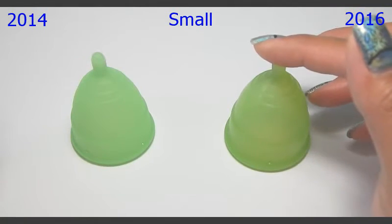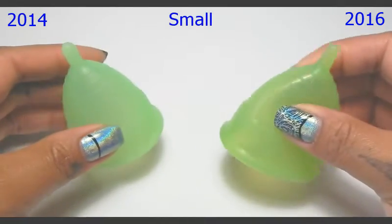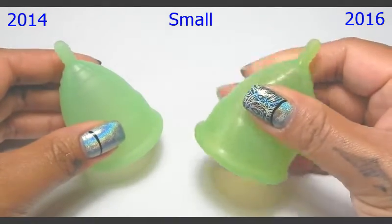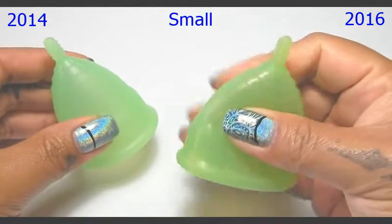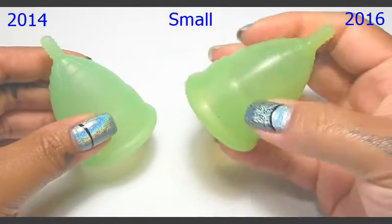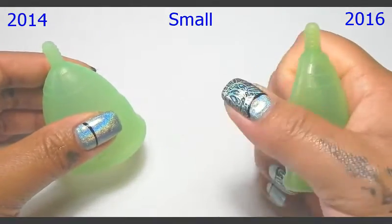They did change their silicone and you can see that the colors are a little bit different. The newer silicone has a more gummy feel — squishy — but it doesn't feel sticky. It does have a little bit more pliability to it.